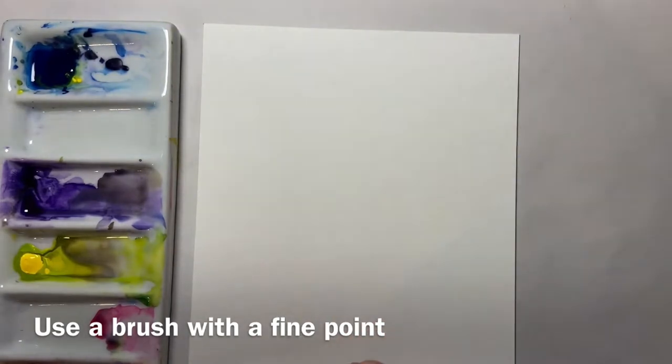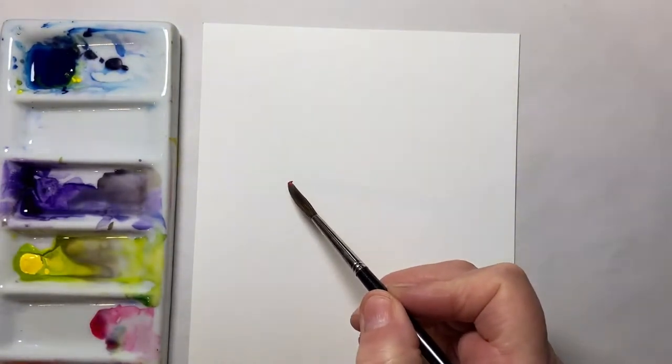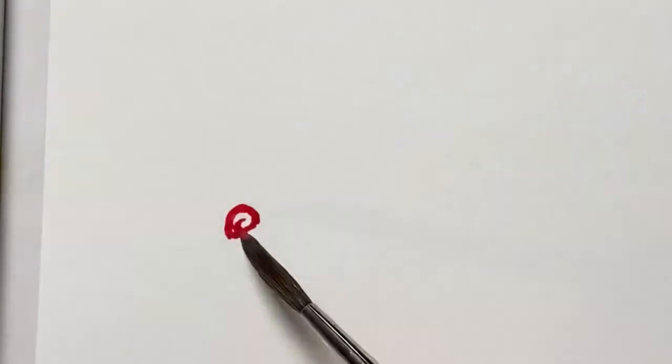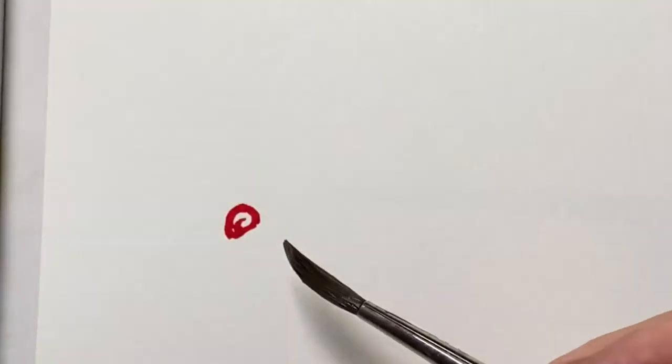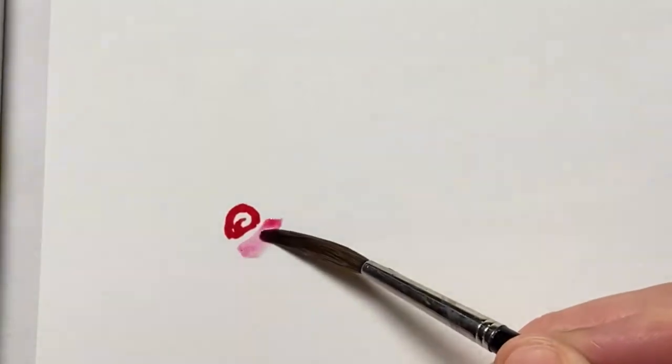I'm going to start off with my Rose Madder and start with just a little spiral of quite intense paint in the centre. I'm going to dab it on some absorbent kitchen roll or blue paper so it's a little bit lighter in colour.